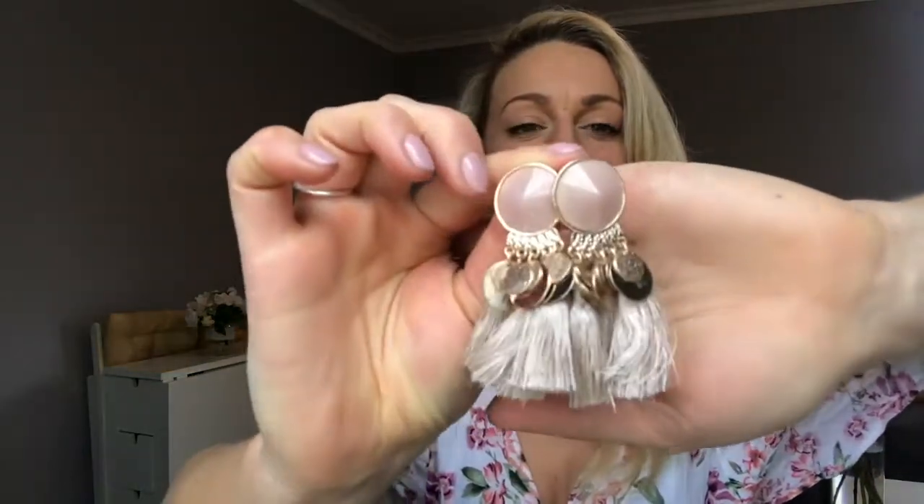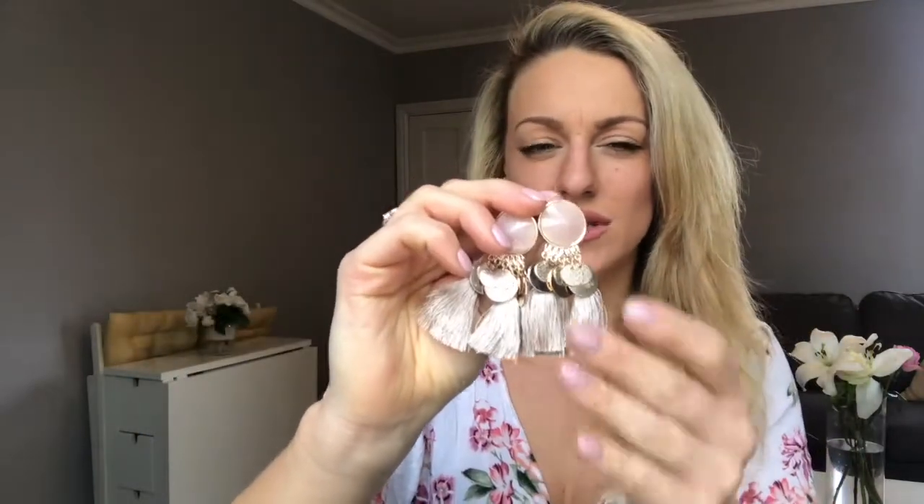No outfit would be complete without some earrings, so I did get these. They're quite big for me to wear — I'm not really an earring kind of girl — but I loved wearing them and had a few compliments. They've got a fringe detail that some people are wearing at the moment. They're a neutral tone so they'll go with lots of my stuff this summer, and they were only three pounds. They've got a little gold detail but with the pink neutral tone they kind of look rose gold — really cute.